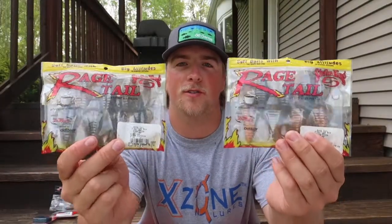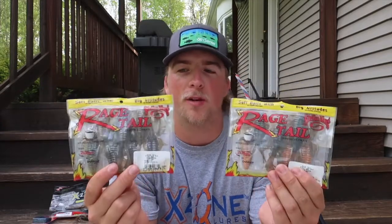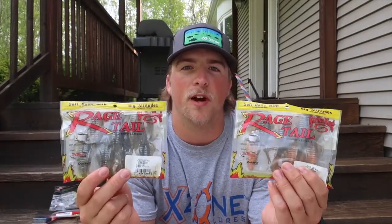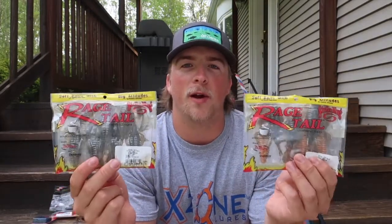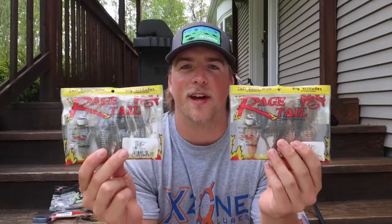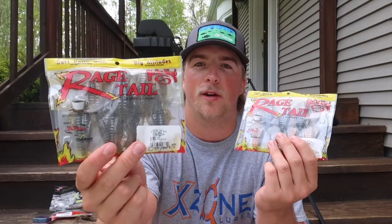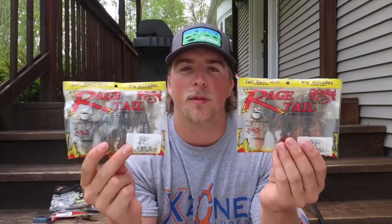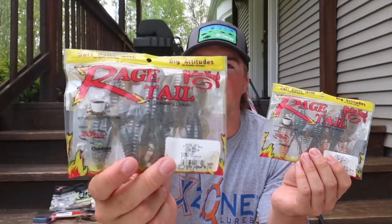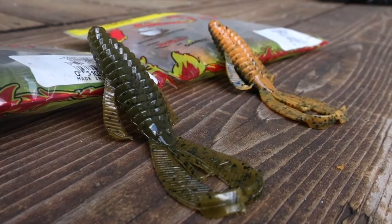Next up we have the Rage Tail Structure Bug, four inch, in Bamacraw and green pumpkin. These are super nice trailers to use on the back of chatterbaits or jigs. I use these all the time around docks or on drop-offs where I can find a lot of fish, and also wherever I can find weeds — fish are always hanging around weeds. If you can get these jigs or chatterbaits into the little holes between the weeds where there are beds, these are great baits. They have super nice ribbing on them and they're a little longer, so they have great action.